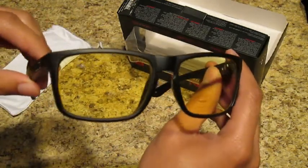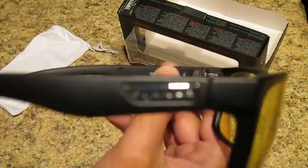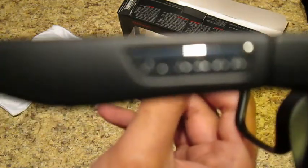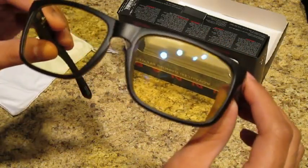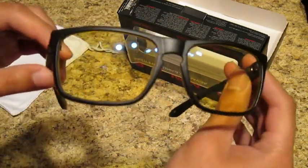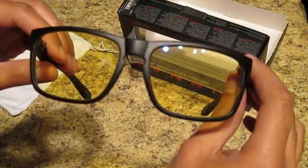So these are the Gunner Optic Intercepts. I am going to do a review after wearing these for a week or so and let you guys know how they've been working for me. It basically just says Gunner on the lens. These are very nice, sleek glasses and I'm looking forward to wearing these while I game and hopefully lose that eye fatigue. If you want to see that review after I've been wearing them for a week, definitely drop a like, and if you've enjoyed the video, drop a subscribe. Hope to see you guys in the next video — you guys take care now, bye-bye.